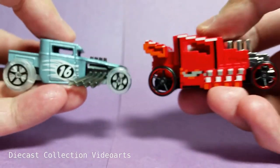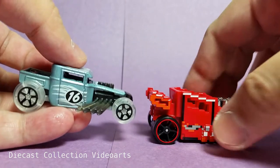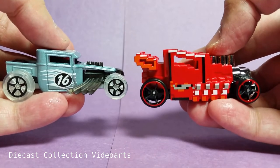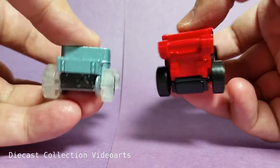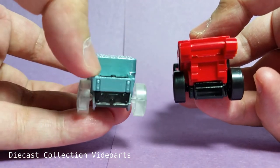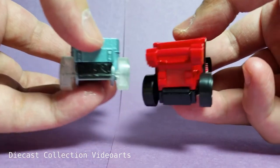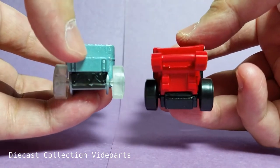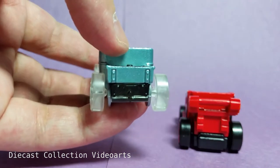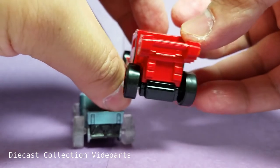Here's the right side of both the Pixel Shaker and the Bone Shaker. At the back, instead of having a bed, the Pixel Shaker has a back wing. So you can see that the Bone Shaker has a bed at the back, but the Pixel Shaker has a wing instead.